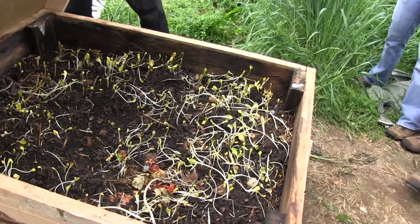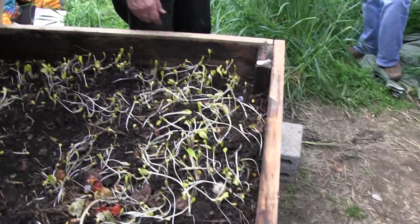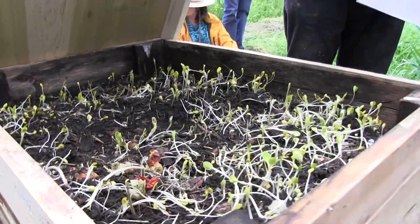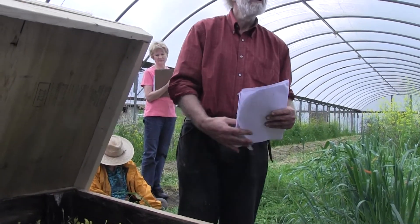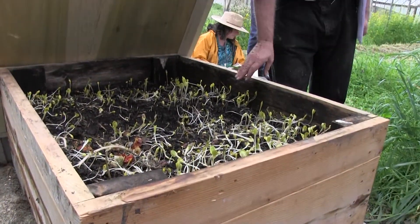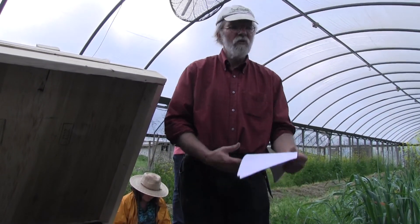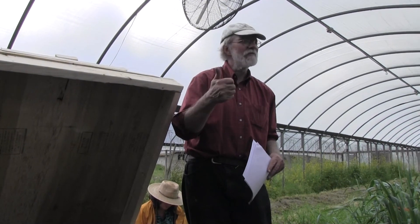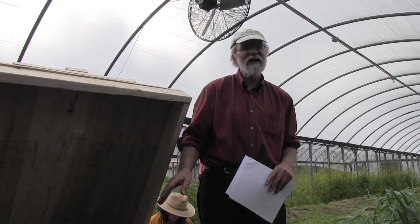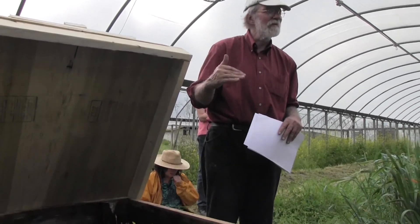My favorite worm bin system is a box. I use untreated wood — I try and get oak. My oak boxes have lasted seven to eight years. You want them tight enough that rodents can't get in, because once rodents get in it's just a feeding chamber. You then want to fill the box halfway with bedding. Bedding is things like well-rotted straw — that's wonderful — or well-rotted manure. But if you're using well-rotted manure and want to make compost tea, you must be absolutely certain you're only using the castings. I actually don't recommend going there right now because if somebody messes up it'll hurt us all. So if you're going to use it for compost tea, do not use animal manures.